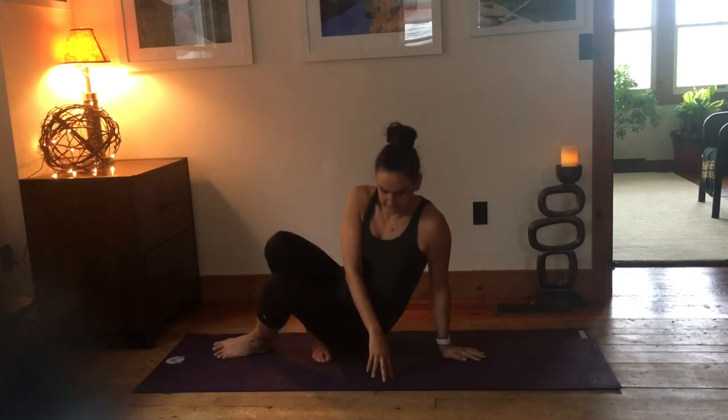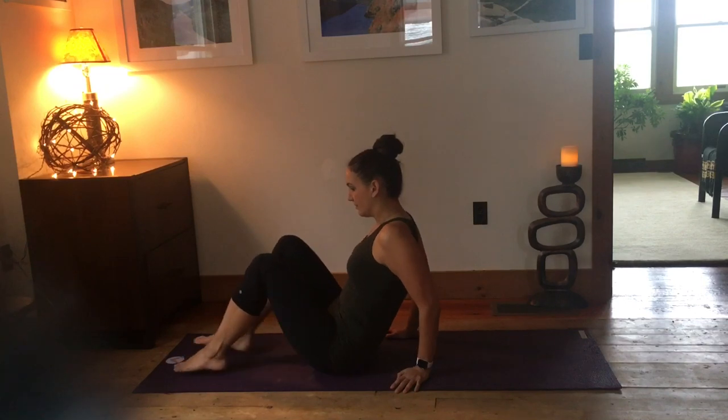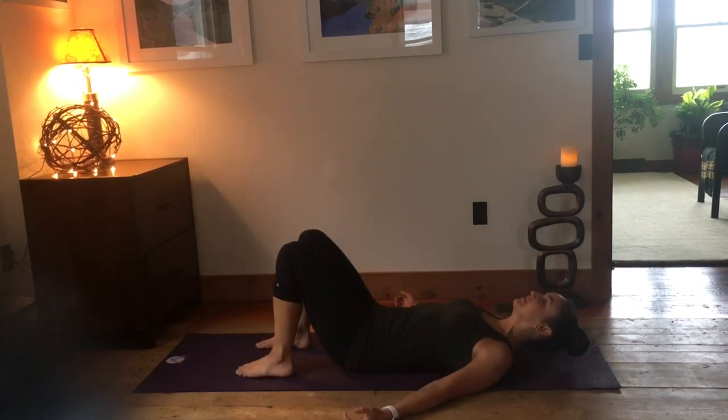Begin on the back, knees bent, feet flat, palms facing up, for just a couple of breaths to bring the mind into the physical body. Slow the breathing down.